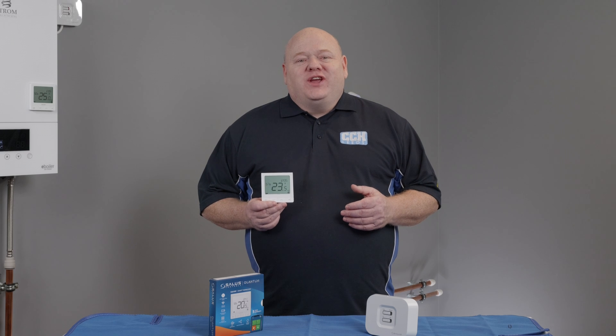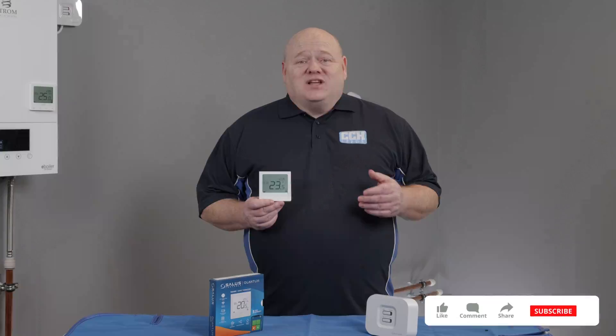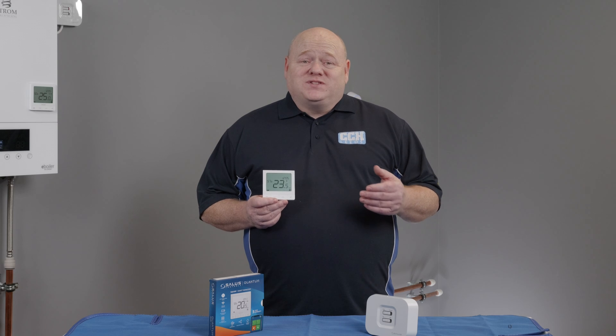That wraps up today's video. I hope you found it useful. If you've got any questions on the SALAS SQ610RF or any of the SALAS Smart Home products, please leave a comment below. As always, like, comment, subscribe — all that good stuff — and we'll see you in the next video.